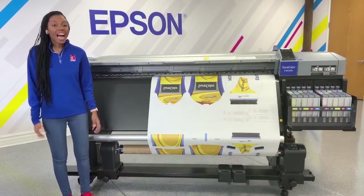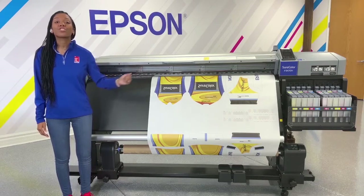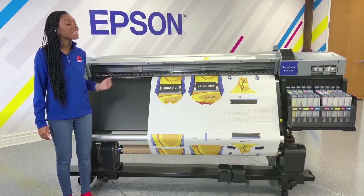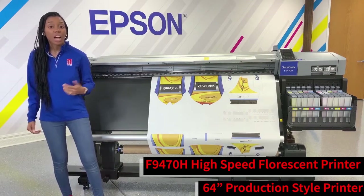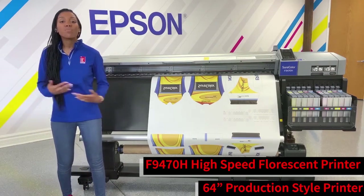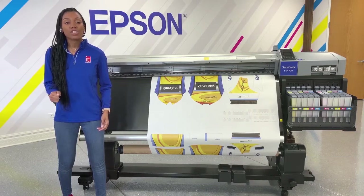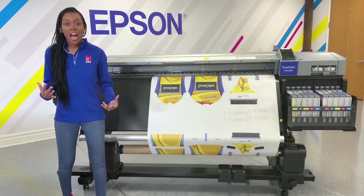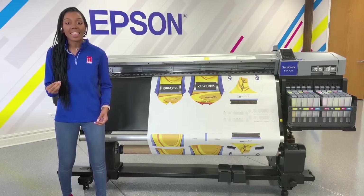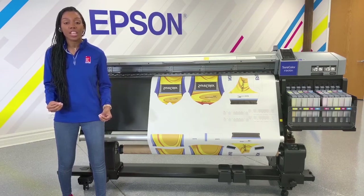High-speed, reliable productivity for high-visibility digital dye sublimation transfers — introducing the Epson SureColor F9470H Fluorescent Edition. Producing vibrant apparel, soft signage, decor, and more, this 64-inch unit is purposefully designed for high-visibility dye sublimation printing, utilizing the full spectrum of vibrant UltraChrome DS6 ink, including fluorescent pink and fluorescent yellow for exceptional color saturation and brightness.